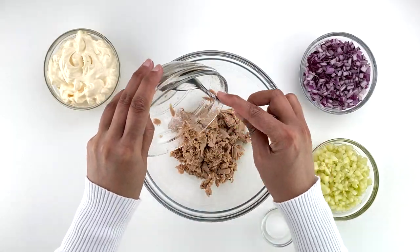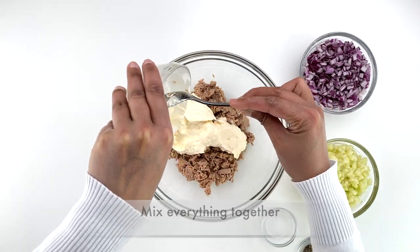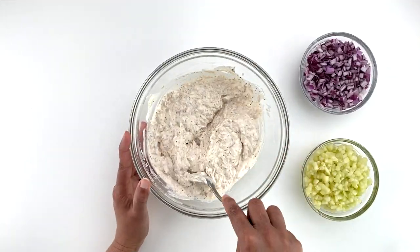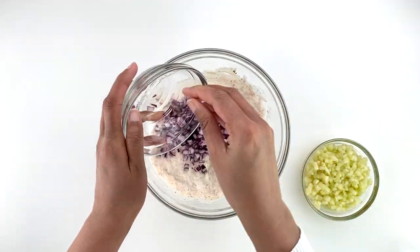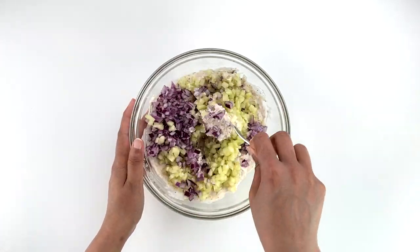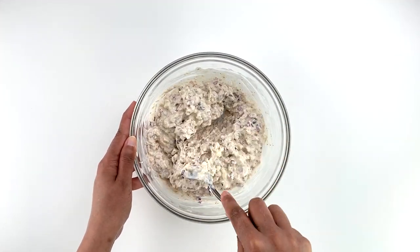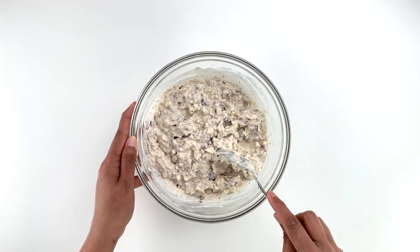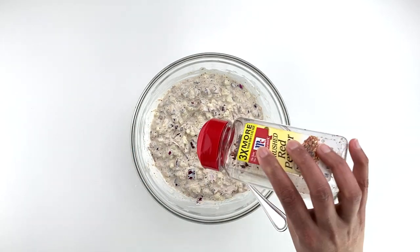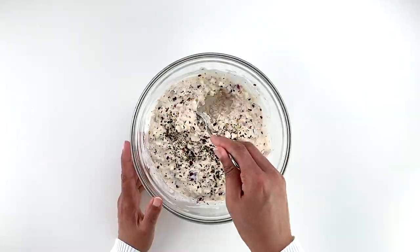Once you have all the ingredients ready, all you need to do is add all of them to a bowl and mix them together till you get a chunky yet creamy sandwich filling. You can also add additional seasoning based on your preference — I usually add in red chili flakes and coriander flakes, but this is completely optional.